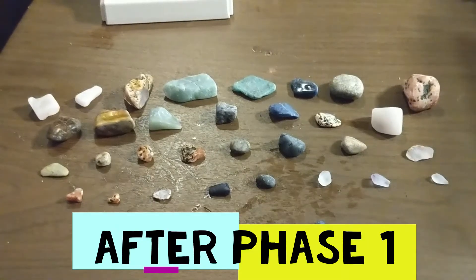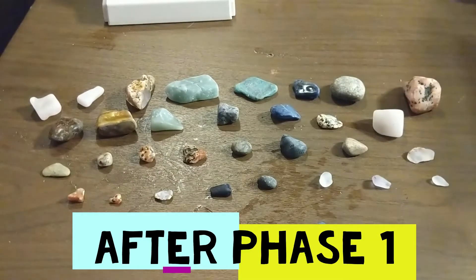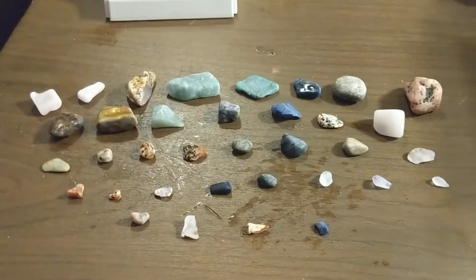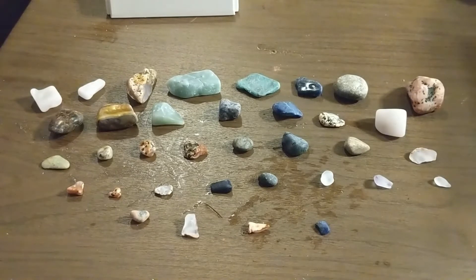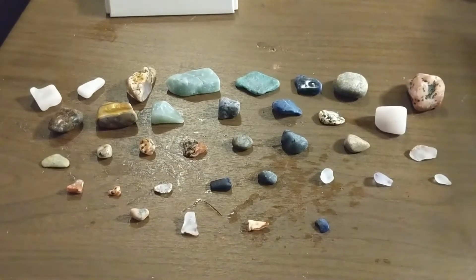Hey everyone, welcome back to the 10-Minute Dad Rock Tumbler Challenge Phase 2. In our last video we tumbled these rocks for five days and this is the result. Stay tuned for more and remember to like and subscribe if you want me to be your 10-Minute Dad.